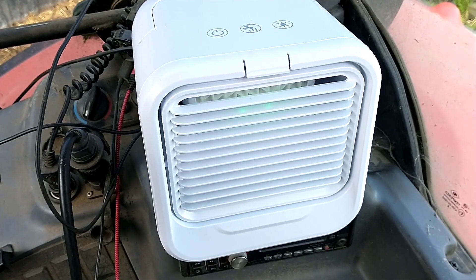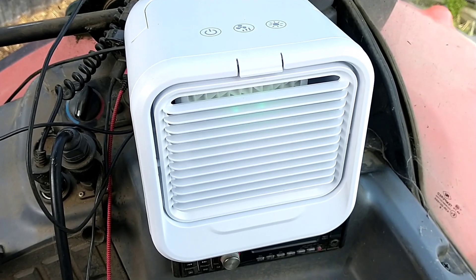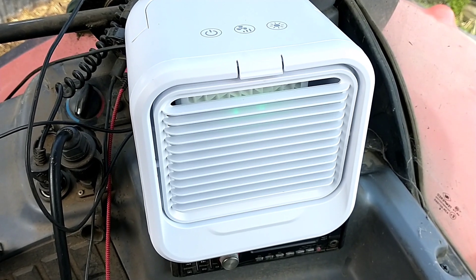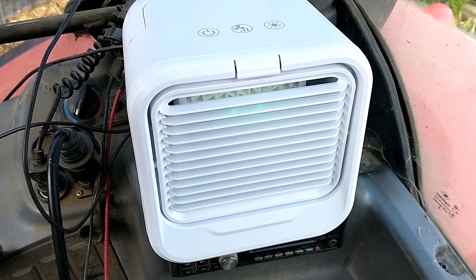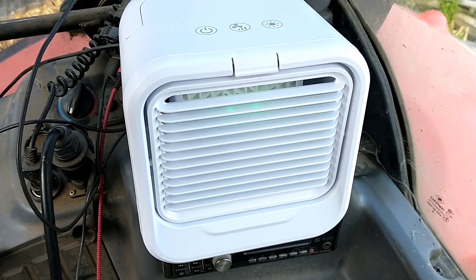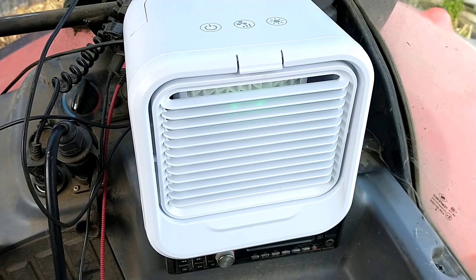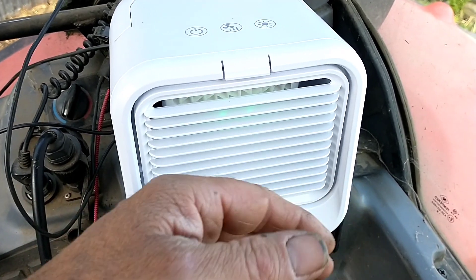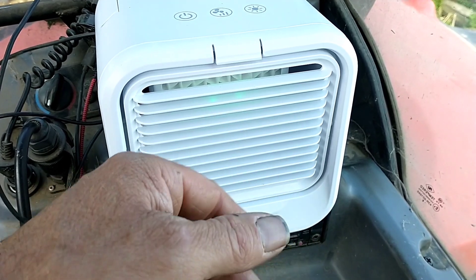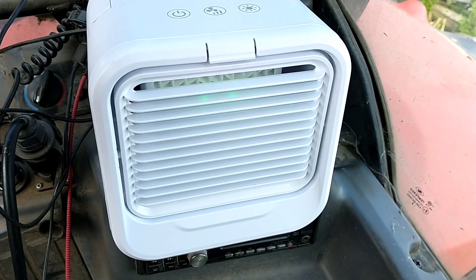It's not made for this job, so don't do this and expect any comeback if it goes wrong. It's made to plug into a mains socket and sit in your house on a little table and blow cool air at you. But I've repurposed it for this job and I'm going to give it a go. It definitely feels cool — it's got a very limited cooling effect, but it's better than nothing on a hot day.